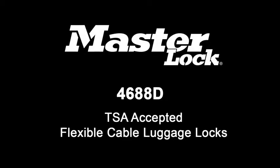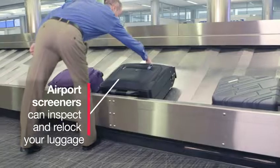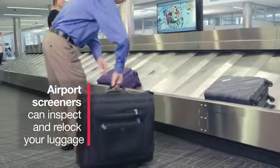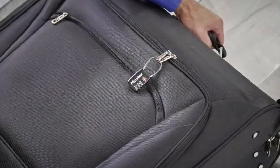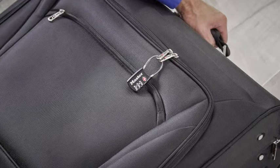The MasterLock 4688D TSA-Accepted Flexible Cable Luggage Lock is ideal for traveling around the globe. Airport screeners can open your lock, inspect your luggage, and re-lock your bag without damaging the lock. The Travel Sentry Red Diamond logo is recognized globally, ensuring you can secure your luggage when traveling domestically or abroad.